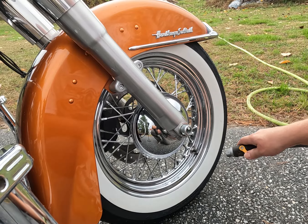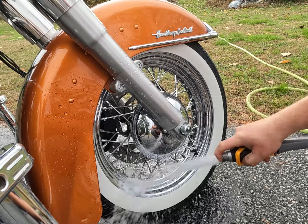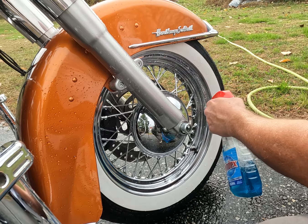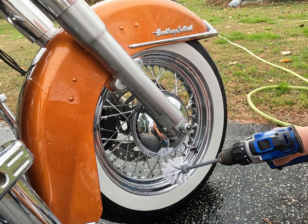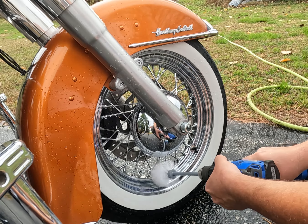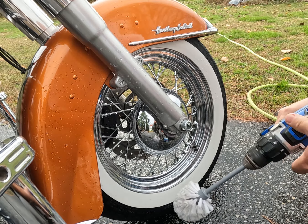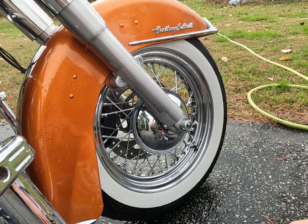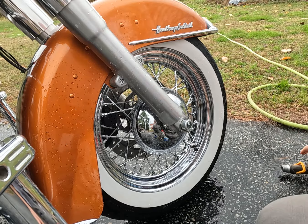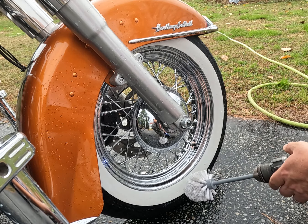Give the wheel a quick rinse before we start. Give it another rinse. You can see this is a brand new brush and it's already gotten pretty dirty, so it's obviously working.